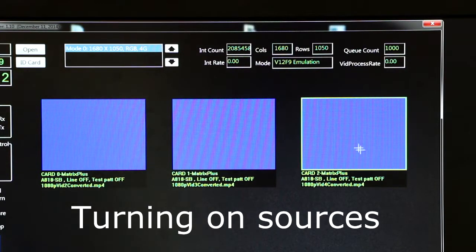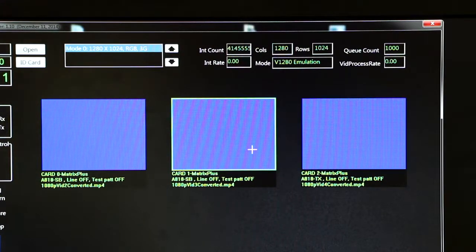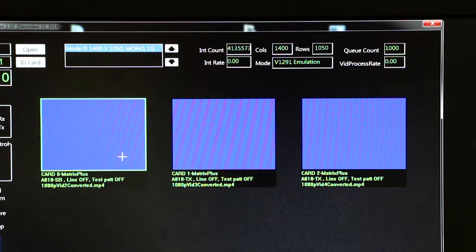This first channel I'm working on is the FTI channel, 1680 by 1050, and I select it and turn on the transmitter. I'm going to the second channel, which is my HUD channel, 1280 by 1024, and I'm turning on a transmitter. My third channel is the EVS channel, which is 1400 by 1050, and I'm turning on my transmitter.